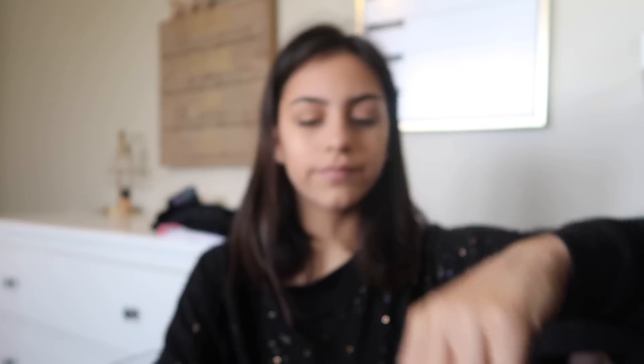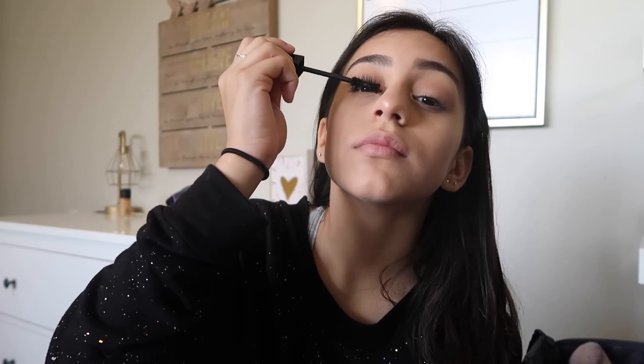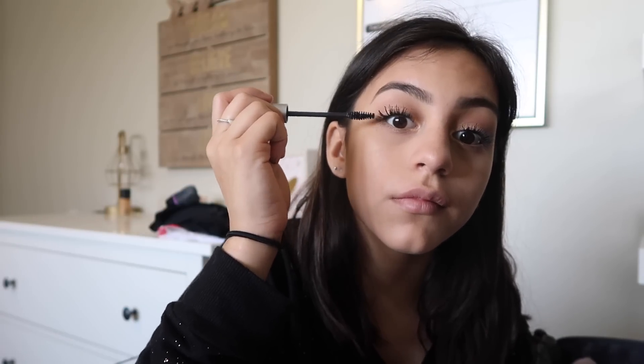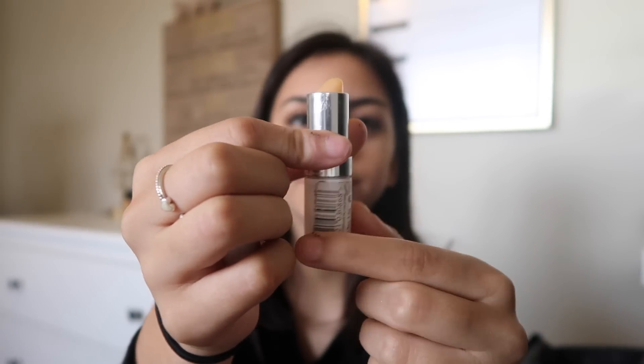I have a MAC eyelash curler, a waterproof mascara, and a volumizing mascara. My process: I curl my lashes, then take the waterproof mascara and roll upwards, then shake it all the way from the bottom up to the top. The volumizing mascara doesn't have much pigment but it works — I coat that on top to add volume and keep my lashes lifted. Finally, I take this Kate clear gloss and apply it to my lips, and that's the last step.